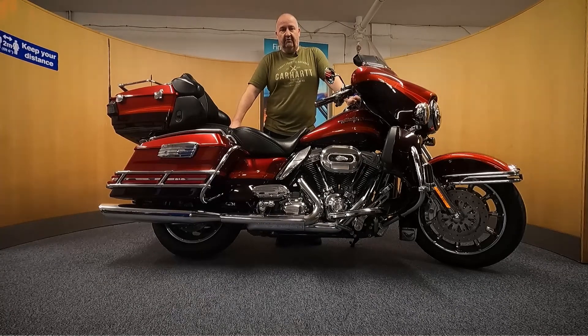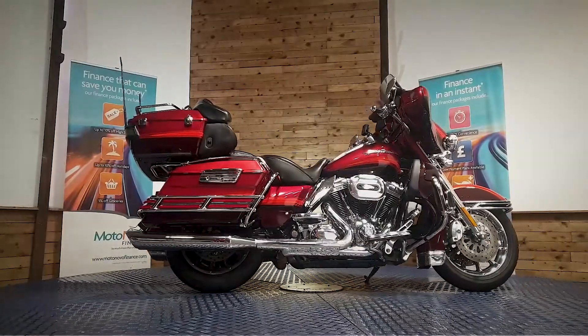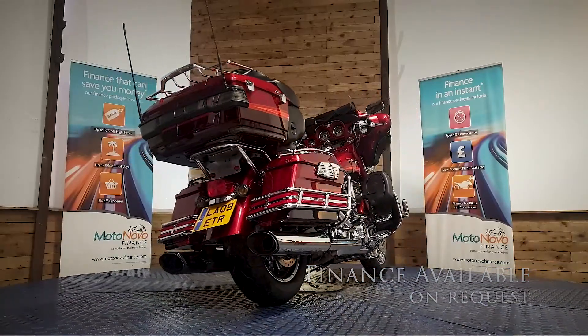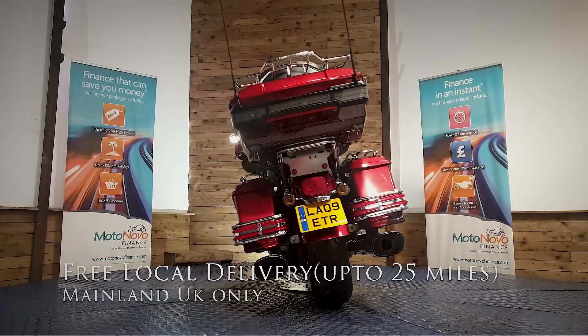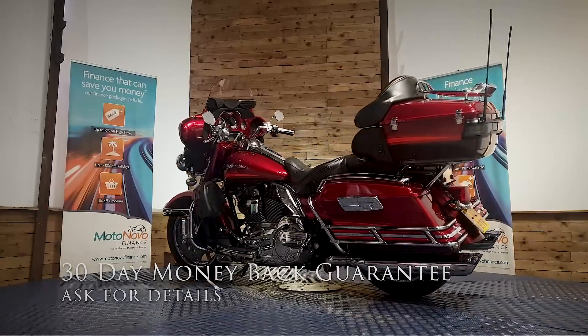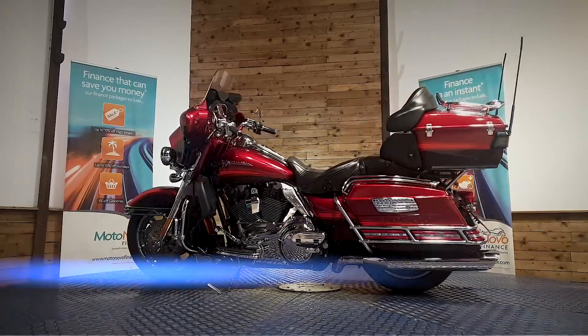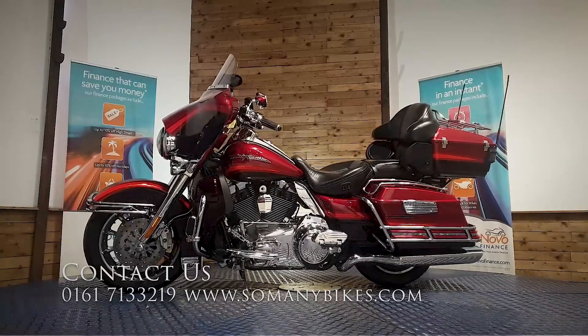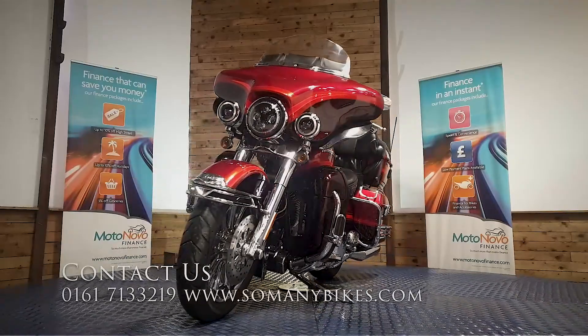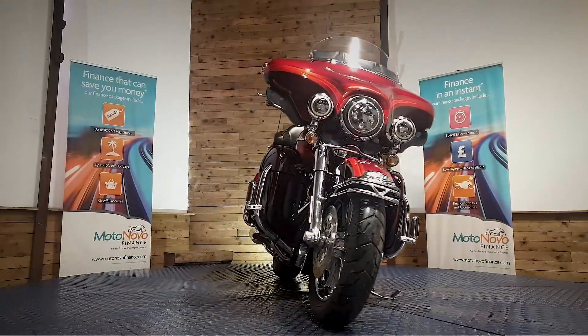And there you go. If you'd like any more photos or videos or anything you want to see in close up, we can do that for you and send it over on WhatsApp. Give Dawn or Dave a call on 0161 713 3219, they'll be happy to help you. Finance is available on this bike. We can also offer contactless free delivery anywhere in the mainland UK. There's also extended parts and labour warranty available and a 30-day money-back guarantee. You can visit us online at www.somanybikes.com or call us on 0161 713 3219, or call into our showroom in Greater Manchester by appointment only during these Covid restrictions.